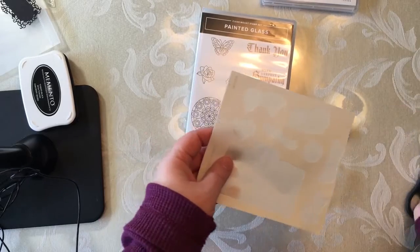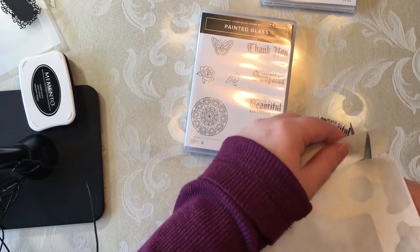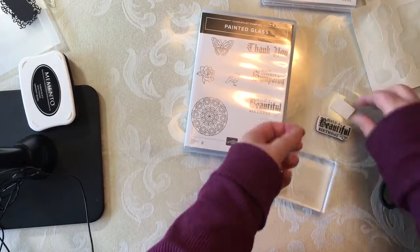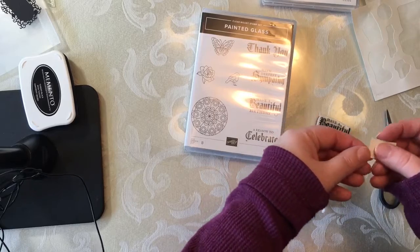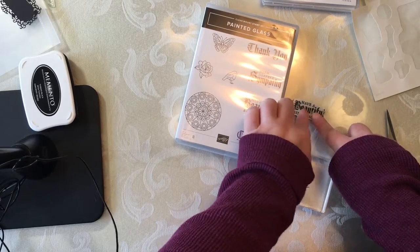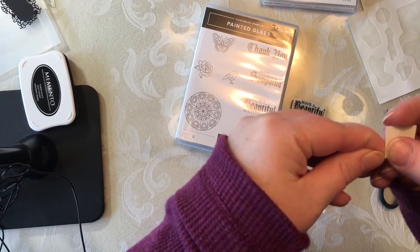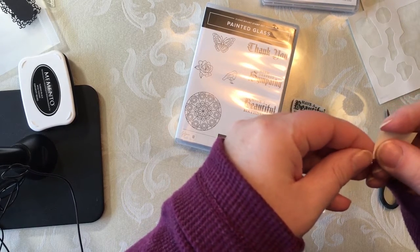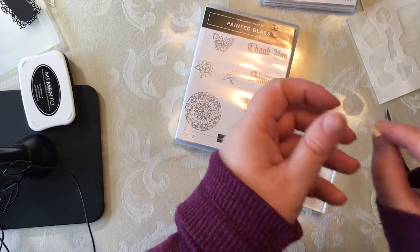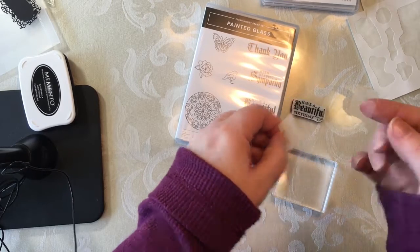I have been experimenting with this and I do want to say that there have been a couple of times where the cling is pulling off of the clear mount stamp. Just be aware and be careful — the clings were not designed to go on top of a clear mount, so this is a quick fix. If you see the cling peeling off or sticking to your block, you may just need to use it a couple of times and be careful when pulling it off the block.